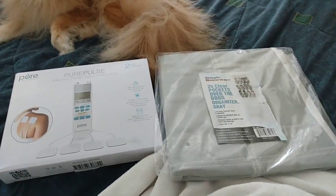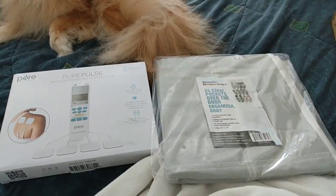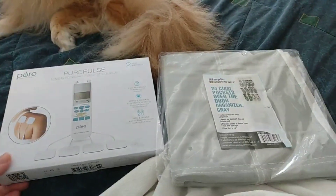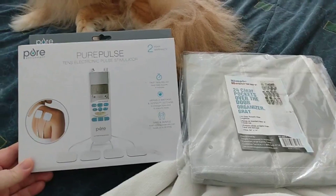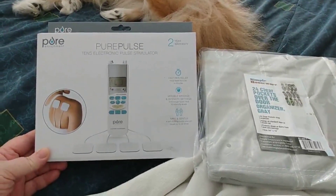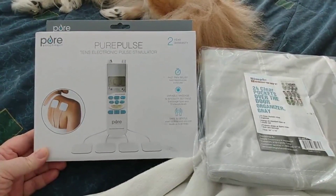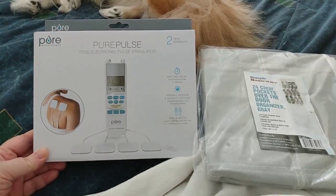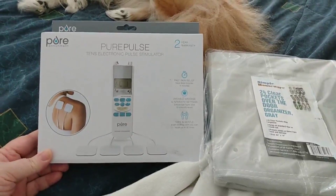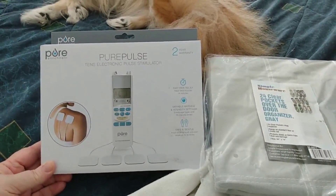Hello and welcome back to Disabled and Prepping. I'm hoping the fan doesn't interrupt my sound, but I need to stay cool. So today I got some preps. One is to hopefully help with my dystonia. I've been told it might help if I can get my muscles to relax a little bit more, and I was suggested to try a TENS unit. So I got the Pure Pulse TENS electronic pulse stimulator.